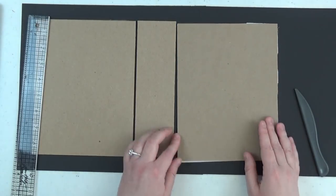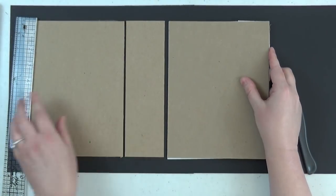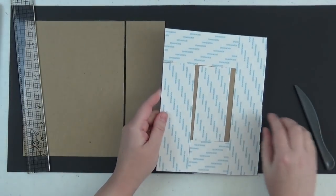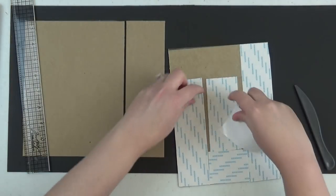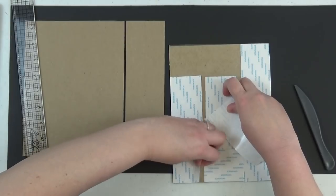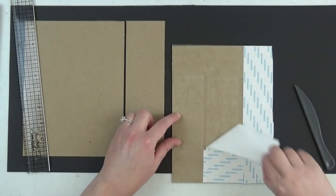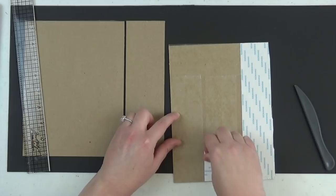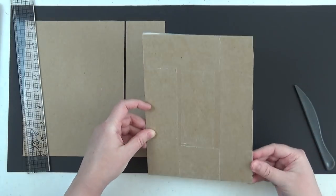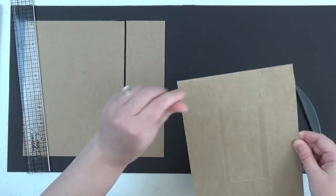The final step in this process is to adhere the back cover, again leaving an eighth-inch gap next to the spine. Cover the back cover with score tape, remove the backing, use the ruler as a spacer again, and butt the back cover right up against the ruler. Make sure you're even along the bottom score line. If you're buying one size of score tape, I recommend three-eighths inch — that's the exact size you need for all page constructions.